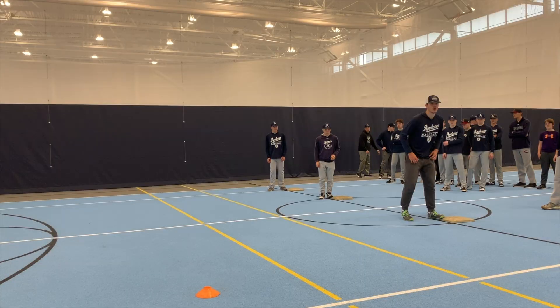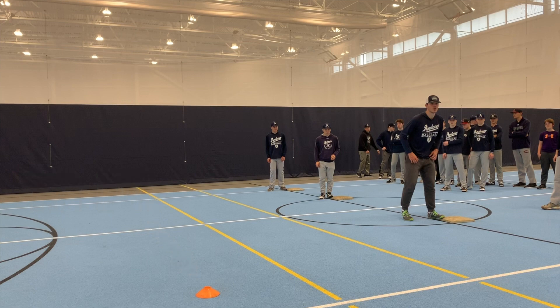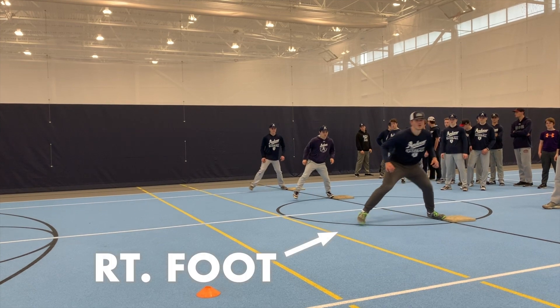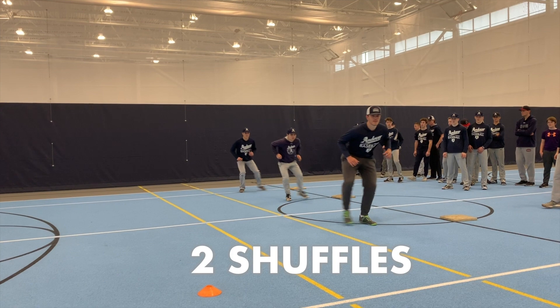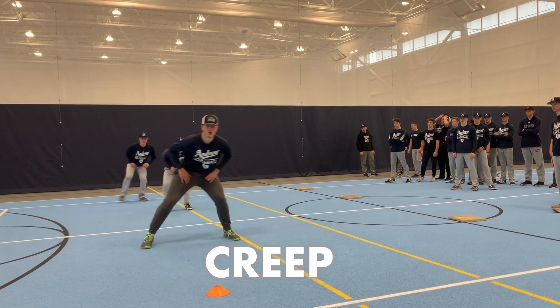Instead of using measured leads with crossed feet, in our program we use what we call a right-foot shuffle shuffle steal lead out to 12 feet — 12 feet being the distance between our left foot and the back corner of first base. Here's what it looks like: right foot, shuffle shuffle, and then we creep out to 12 feet.